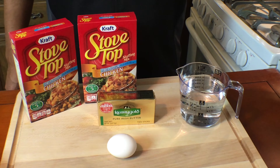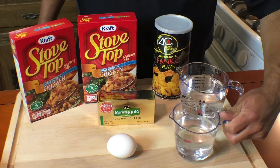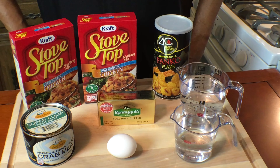You'll need two boxes of stovetop stuffing, chicken flavor, two cups of panko breadcrumbs, one and one quarter stick of butter, three cups of water, and 10 ounces or more of lump crab meat. Your crab meat can be canned or fresh.